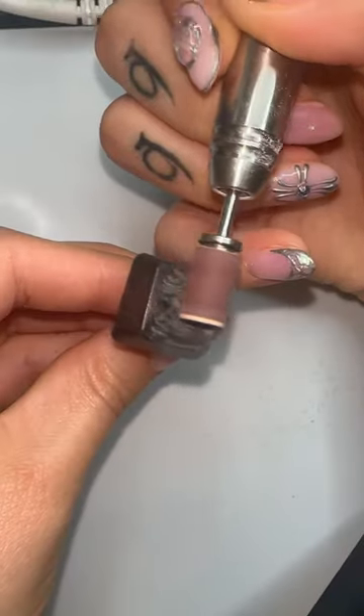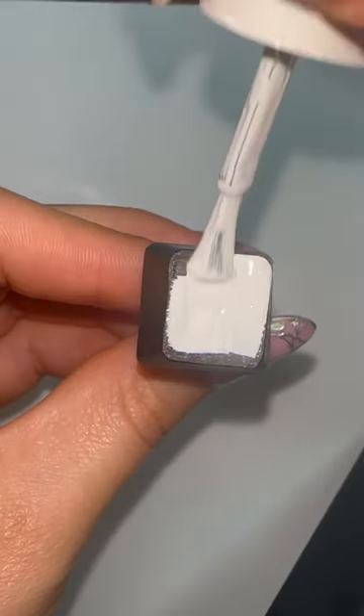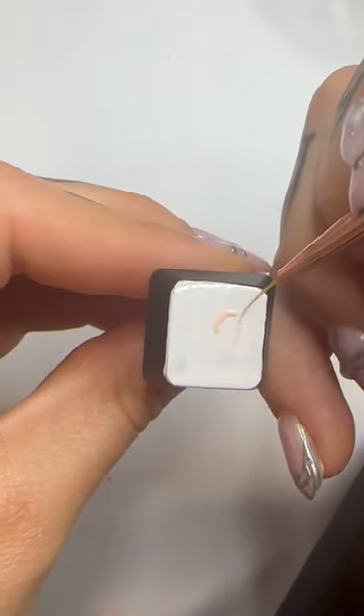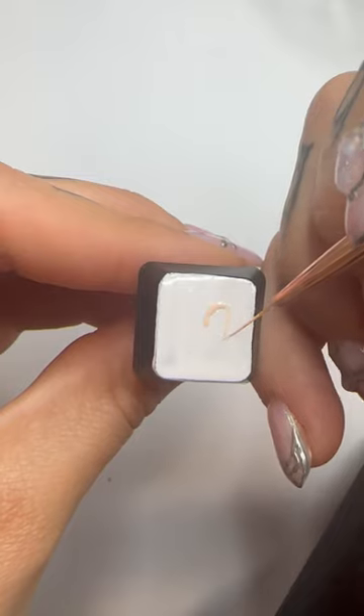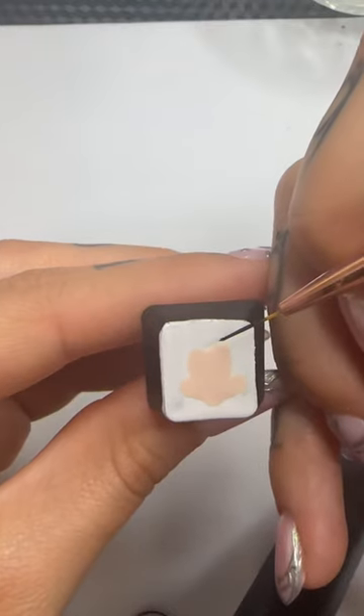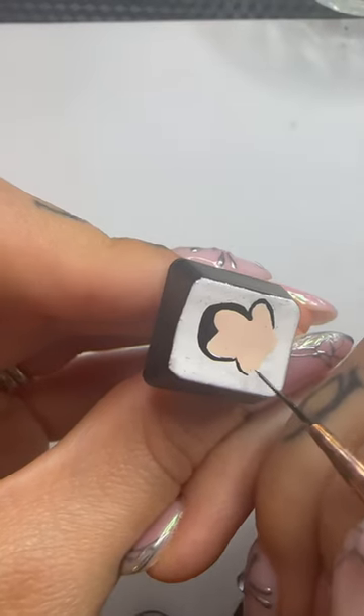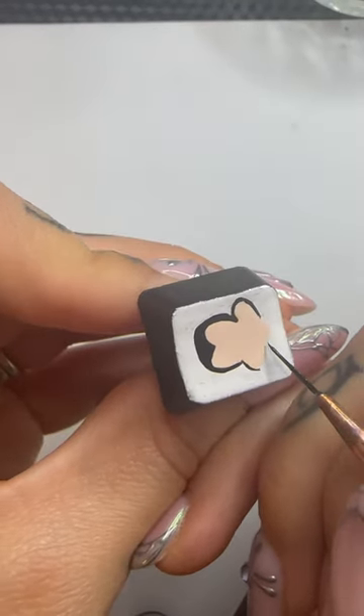Hey guys, today we're going to be doing the letter M. I started off by drilling the top of the key, putting a white base, and start by sketching the character's face. And if you haven't been able to tell by the song yet, yes we are doing the one and only Mickey Mouse.